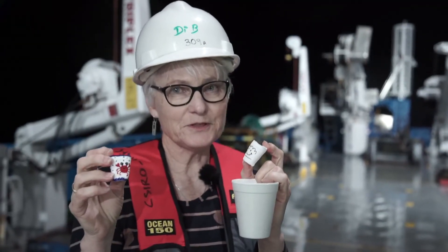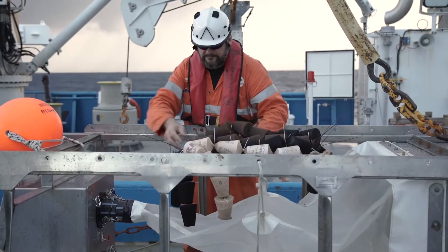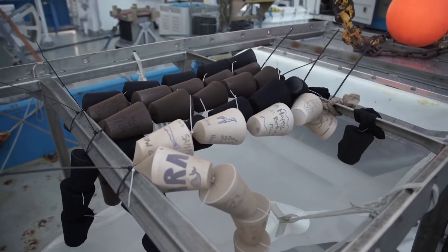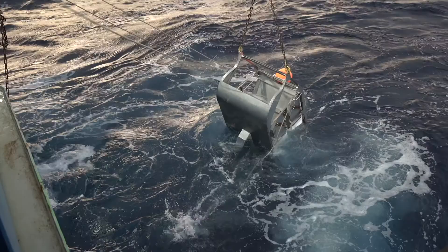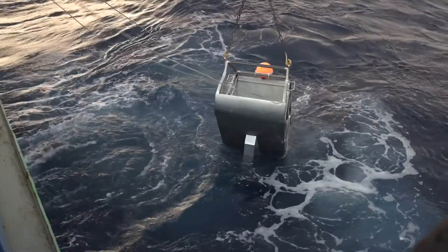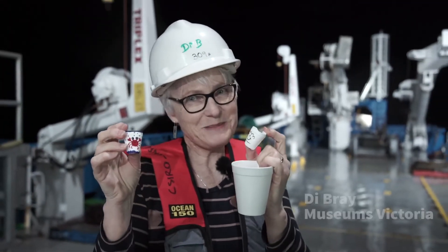We sent the Brinky Sled down to 4,000 metres with a whole bunch of stockings that had little styrofoam cups that looked like little sausages down each of the stockings. A lot of the people at Museum Victoria had drawn pictures on the cups, and this is what we got back.